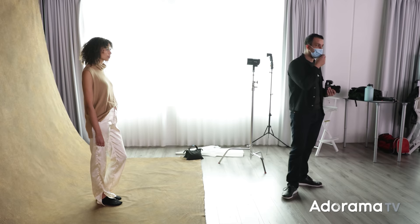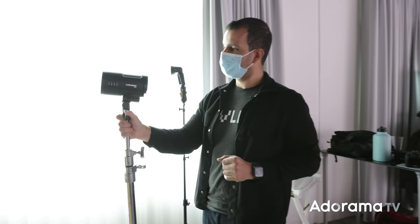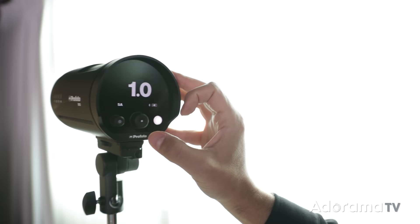We're going to start with our first light — the Profoto B10. I like Profoto gear for the reliability and the experience, but all you need is a flash with similar power. This is a 250-watt-second light, so that's like a Godox AD200 or whatever fits your budget. Let's get the channel set up: it's on 5E right now, so I'll set Group to A and leave it on Channel 5. That's good.